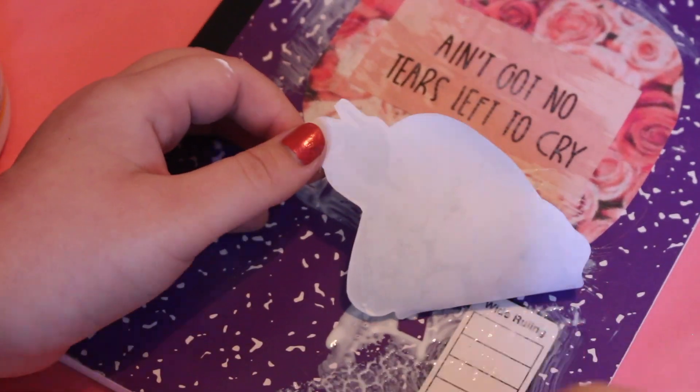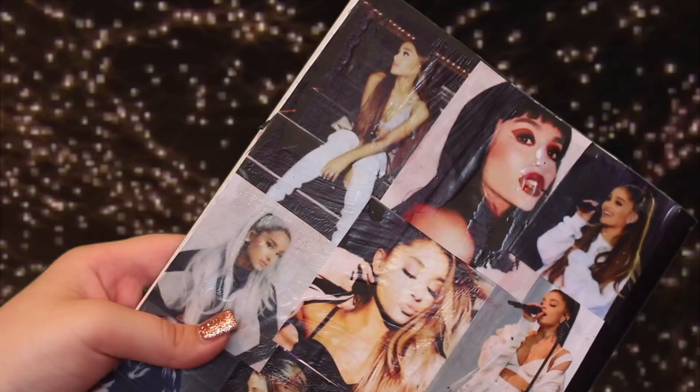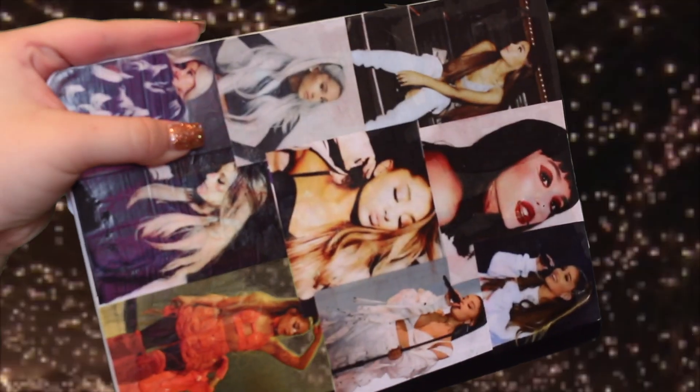So for the back of the notebook, I didn't film myself making the back of the notebook, but all I did was glue a bunch of pictures of Ariana Grande to make a collage.